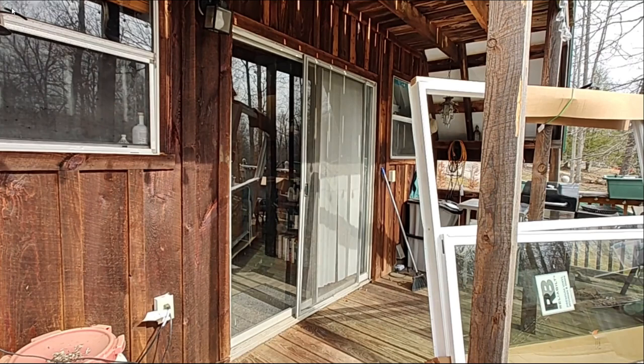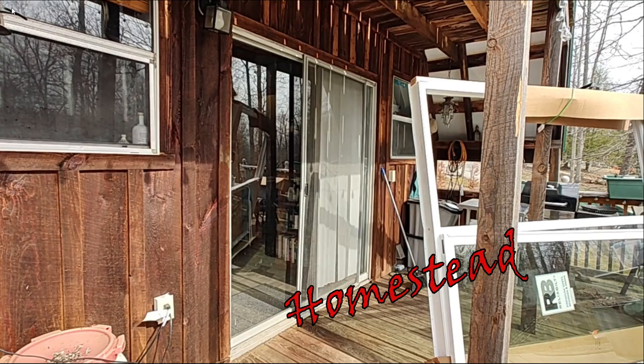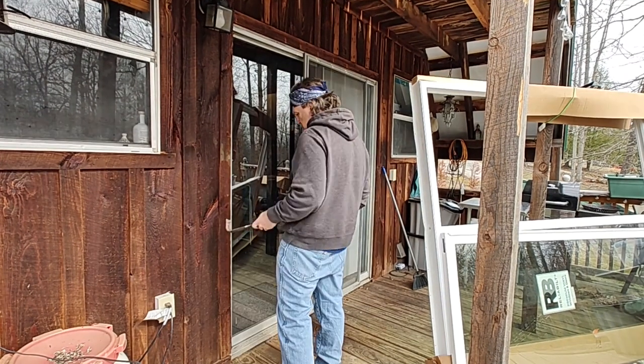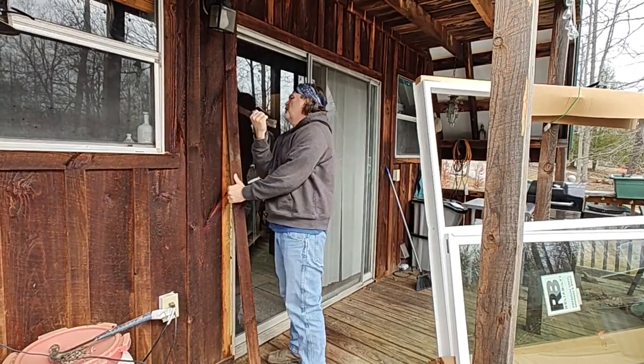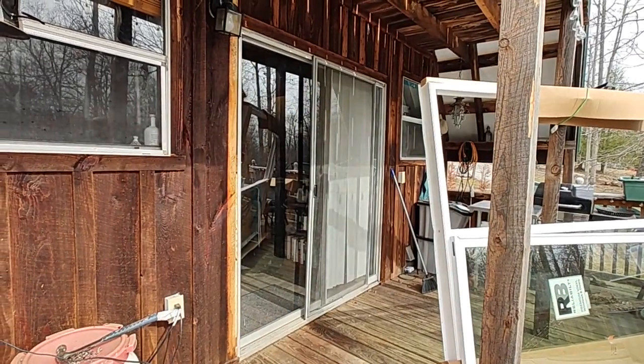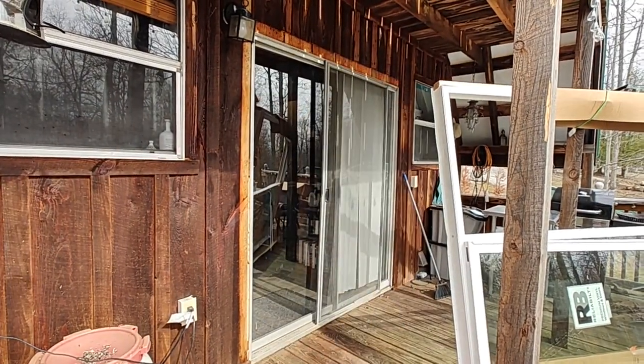Welcome back. We're going to get back to the house build soon, but today we need to replace the sliding glass door at the cabin. Justine is spending a week with one of her college girlfriends, so she's away for the week, and this is a surprise so that it'll be done when she gets back.